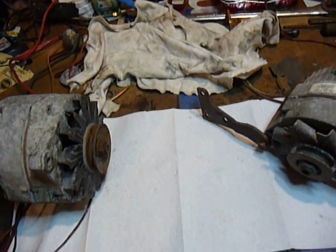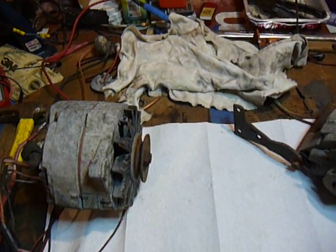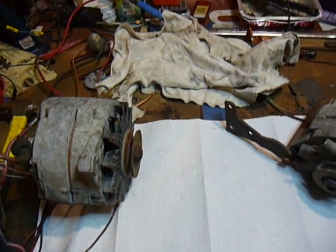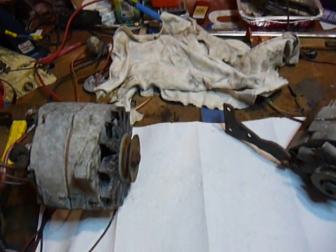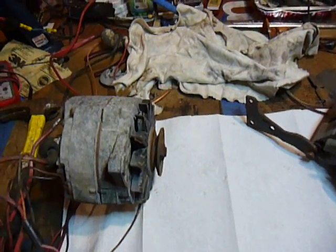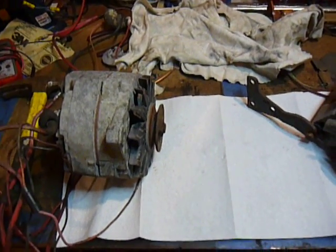You do not need 24 volt glow plugs. The only vehicle I know of in this engine family that uses 24 volt style glow plugs is the Humvee, and I'm not even sure about that because I've never worked on one personally — but I've been told they use a special glow plug. Not on the CUCV.